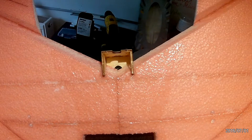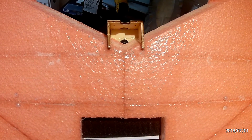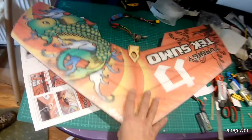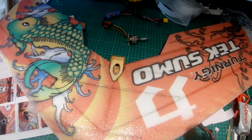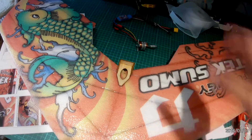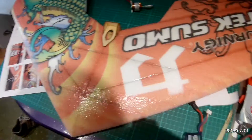Around the motor mount I've put lots and lots of Goop Glue. If we've got a dodgy propeller the Goop Glue there will help spread any vibration across the main part of the fuselage and wing. I do that because on my first TechSumo I actually had the motor mount rip off due to an imbalanced propeller — so just a little bit of Goop Glue there will make it last much longer.